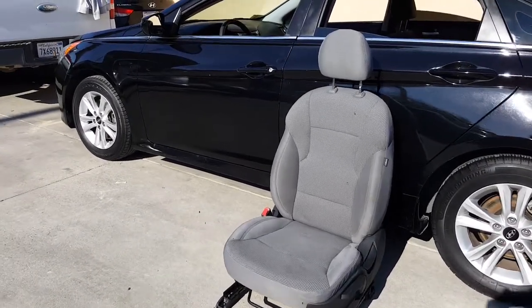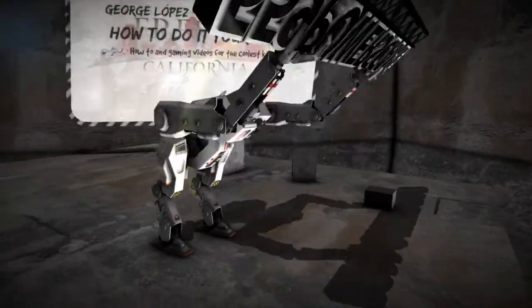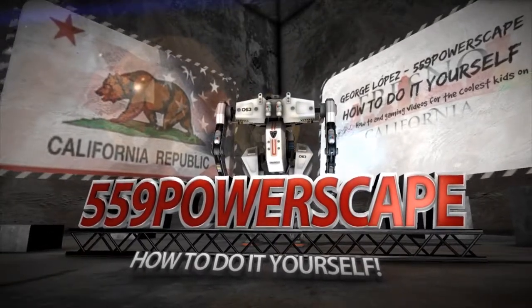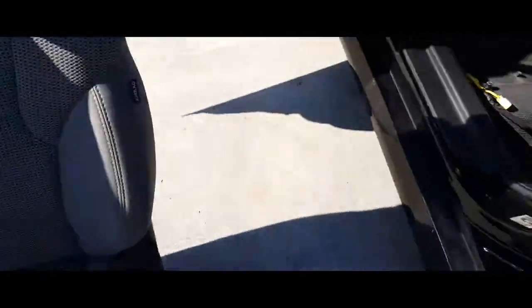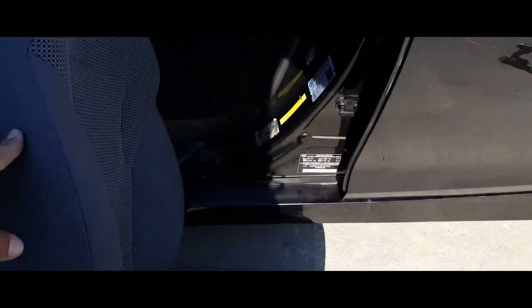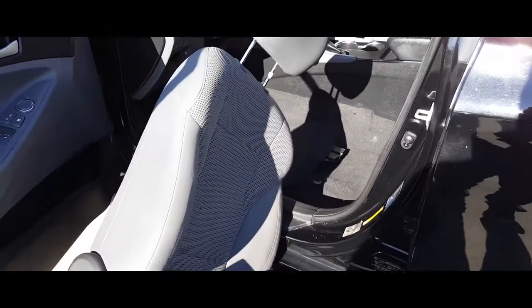Today we're going to install a driver's seat on a 2014 Hyundai Sonata. The first thing you're going to want to do is open up your door. We're going to put the chair in there. I like to have the chair lined up backwards like this, then throw in the recliner and move it on over. Let me go ahead and place that in there real quick because I need both hands.